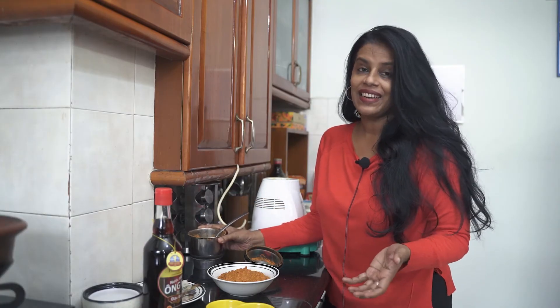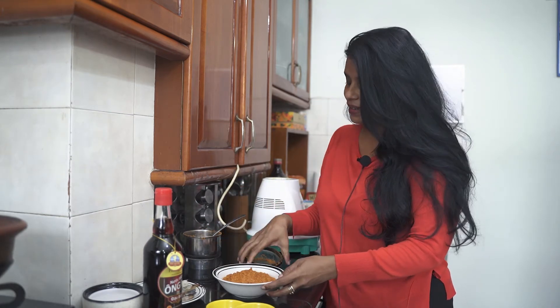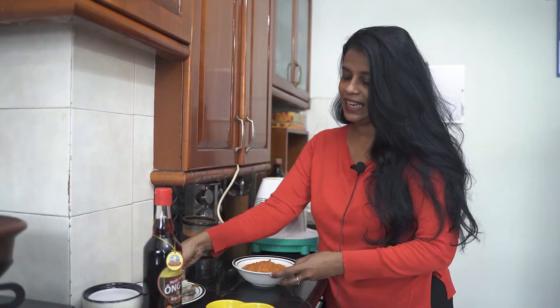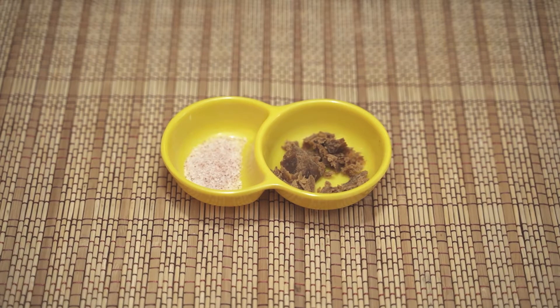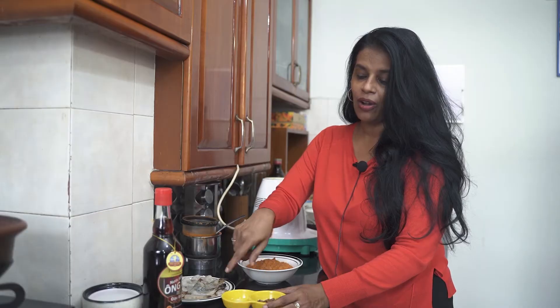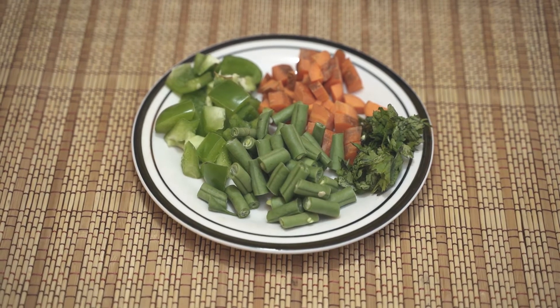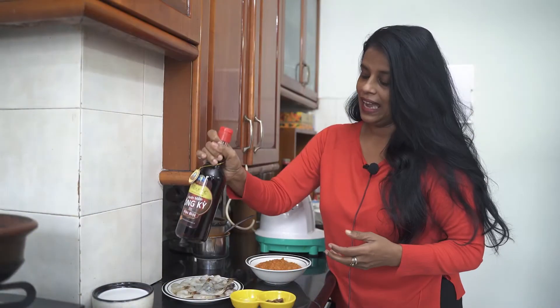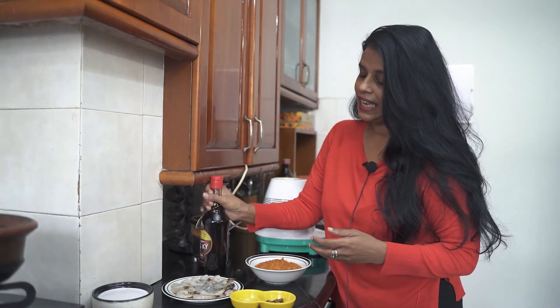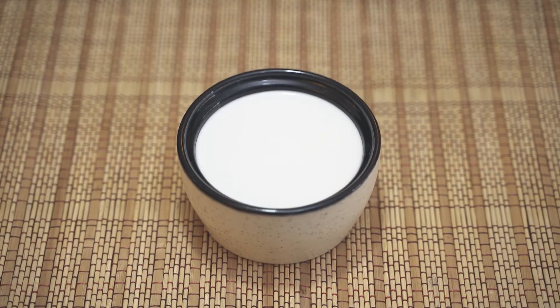Let's go to the next ingredients we need to make this curry. Other than the paste, we definitely need some prawns, some salt, some palm jaggery — all organic — and some organic vegetables: capsicum, beans, carrot, and a little coriander leaves. Of course the very famous fish sauce, and then the main ingredient is the coconut milk. I have a cup of coconut milk that I'm going to add.